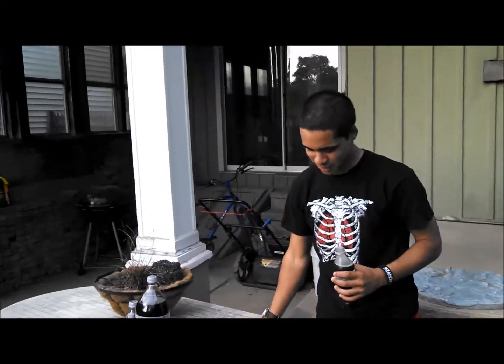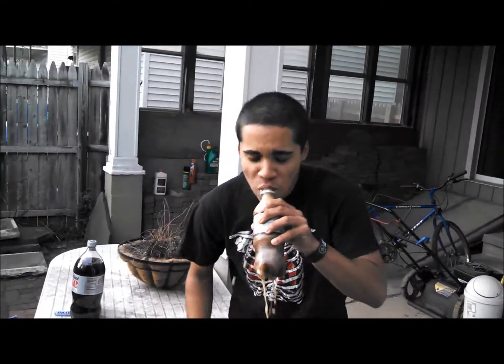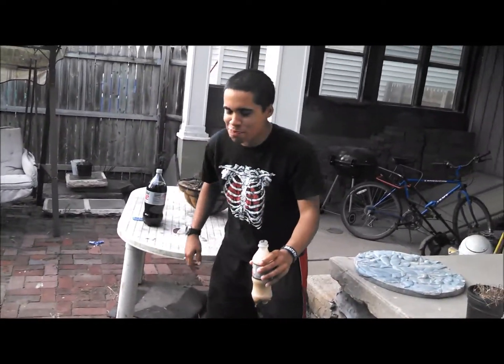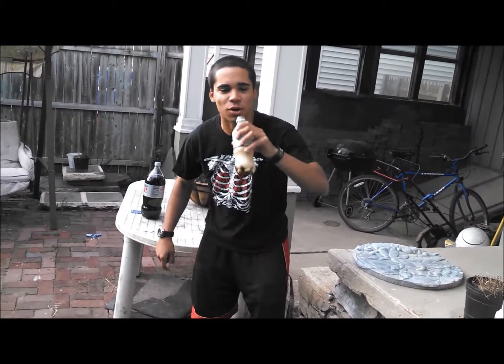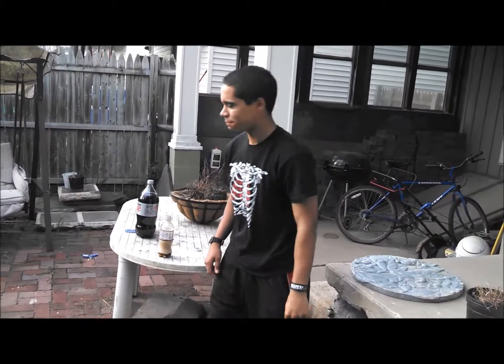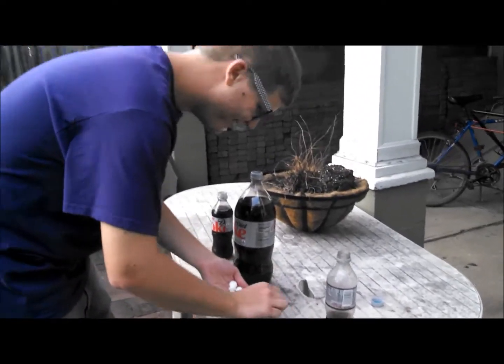Here comes the good stuff. No — why not? Crap. That's some good Coke. Way to do it. Oh, I'm gonna regret this.